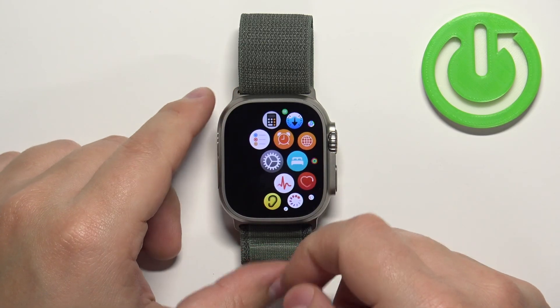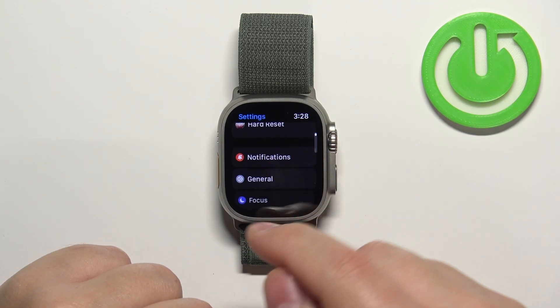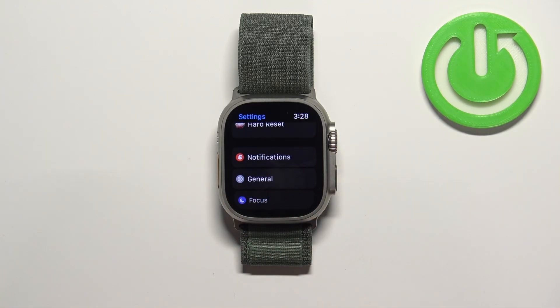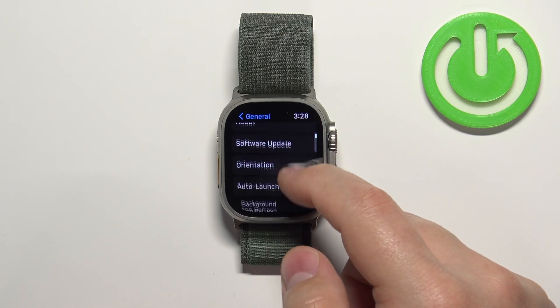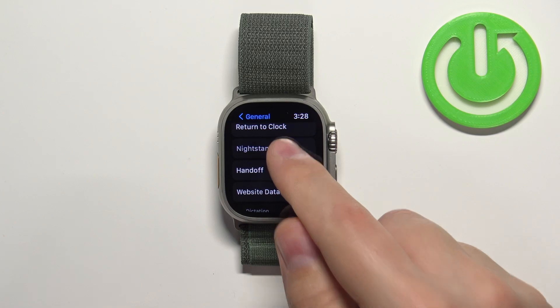Now scroll through the menu, find the settings icon and tap on it. In settings, scroll down, find the option called General and select it. Here, scroll down, find the option called Nightstand Mode and tap on it.